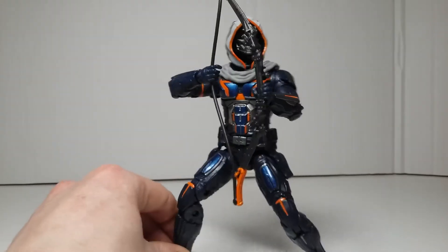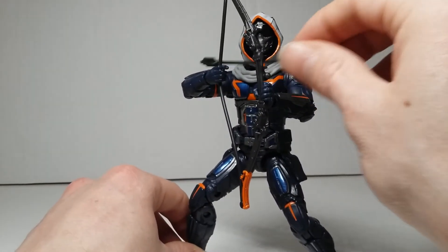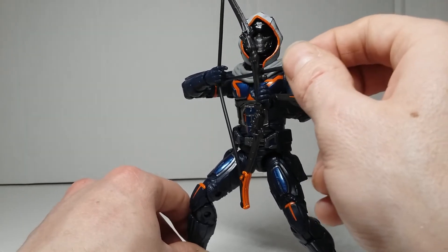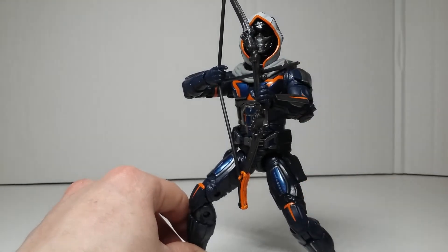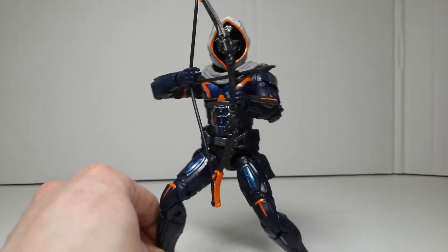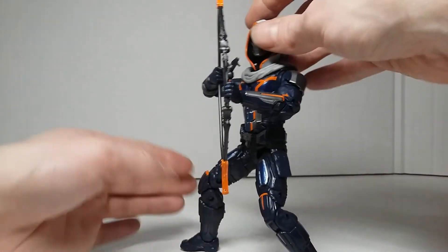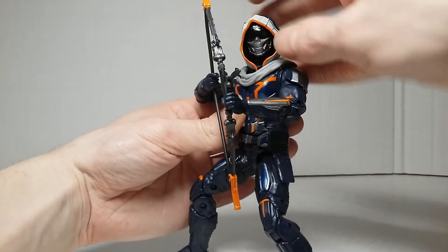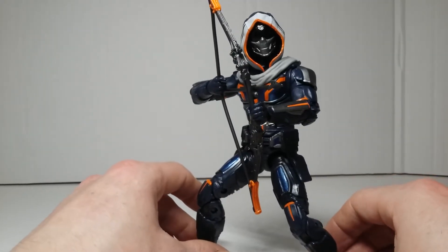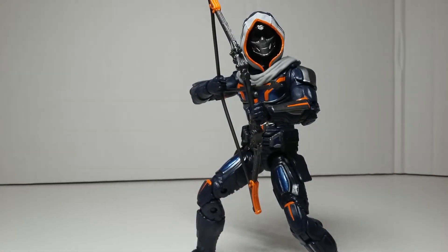Here he is with the bow and arrow, and it's just really hard to get this to look convincing. You could probably work it out with enough time, but it just doesn't look super convincing. They need to come up with a better way of doing the bow and arrow. I haven't really got him looking fully flush with it, but it's nice that they packed it in — I'm really happy with that. Don't think I'm bashing the figure.